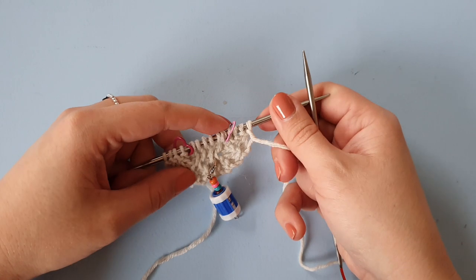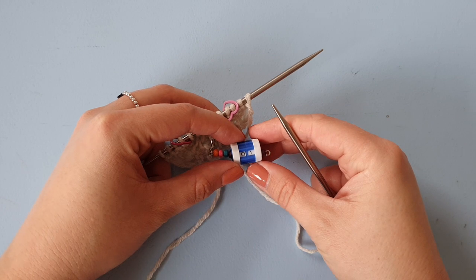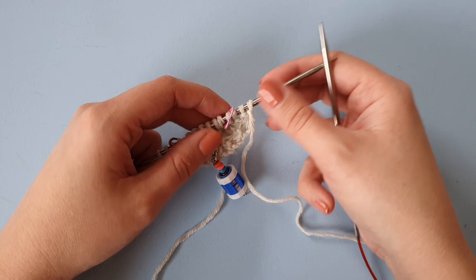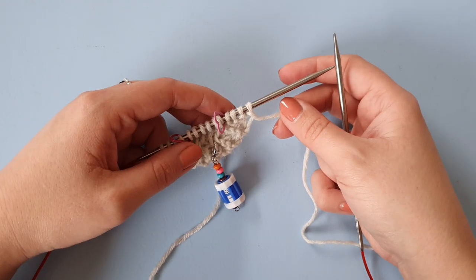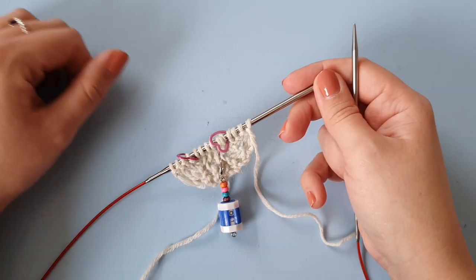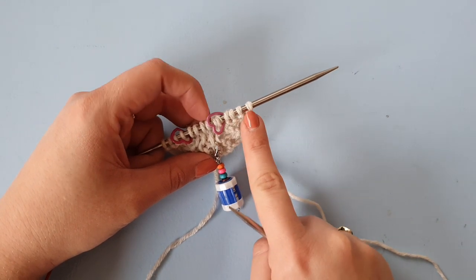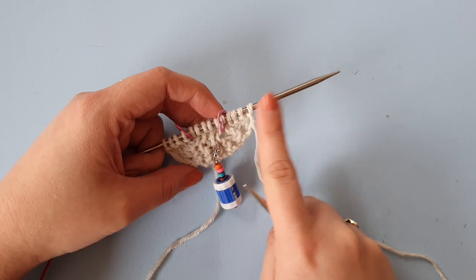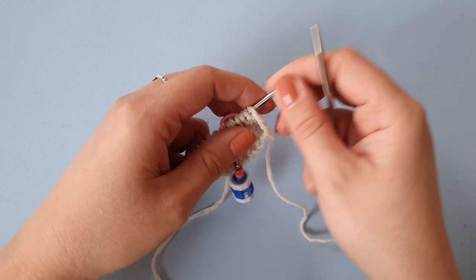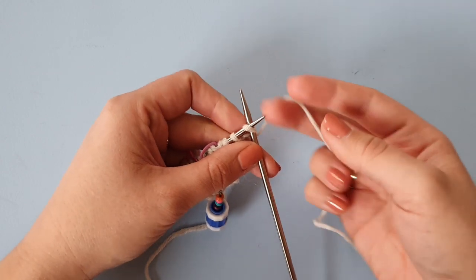We have our little garter tab right here and the row counter is at 1, which means we just completed row 1 and we should move on to row 2, which is on the right side. For all of your rows throughout the shawl, we're always going to be knitting the stitches on the outside of the stitch markers knitwise. So row 2, which is an increase row, says k4 — just knit 4.